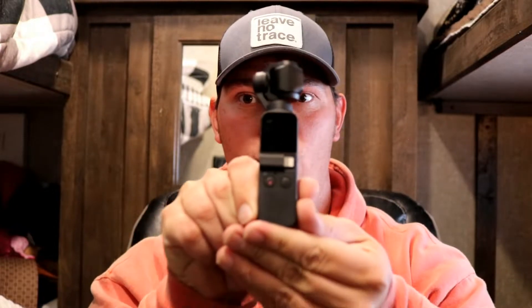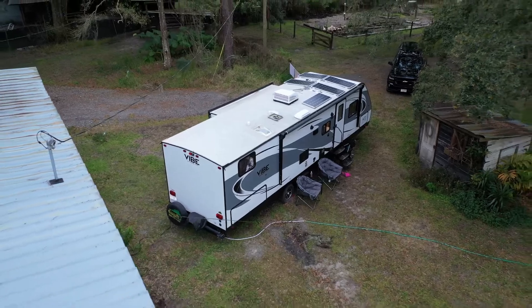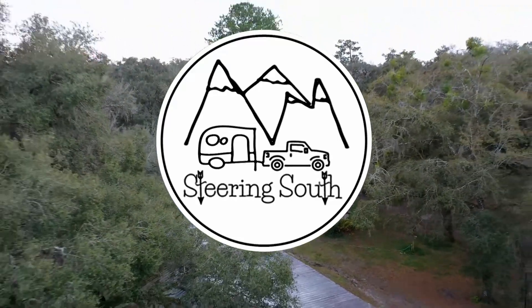Hi everybody, Josh from Steering South here and today I want to talk to you about this little guy. For those of you who are looking for a nice little portable vlogging camera, I want to tell you today what I think about the DJI Osmo Pocket.